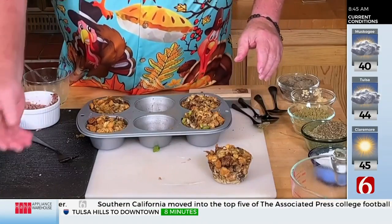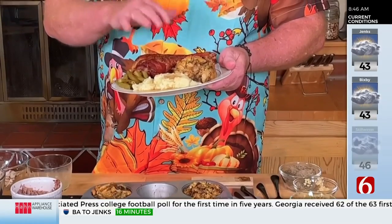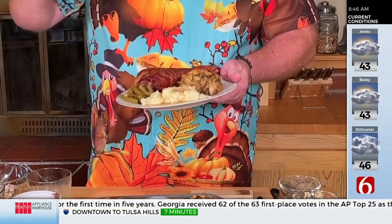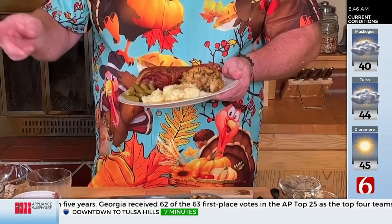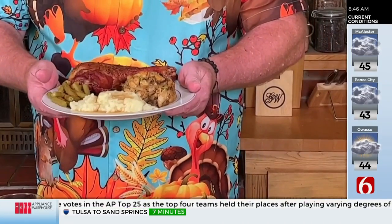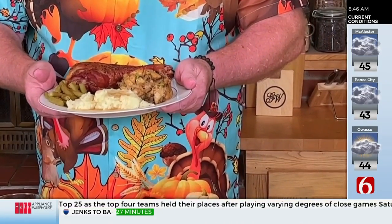When they're done, they come out and look like this. Just take a fork and they pop right out — and there is your stuffing muffin. Put them on a plate and people can take however many they want for a great Thanksgiving. By the way — the difference between stuffing and dressing: it's stuffing if you put it in the bird, it's dressing if you cook it separately. There's your trivia!